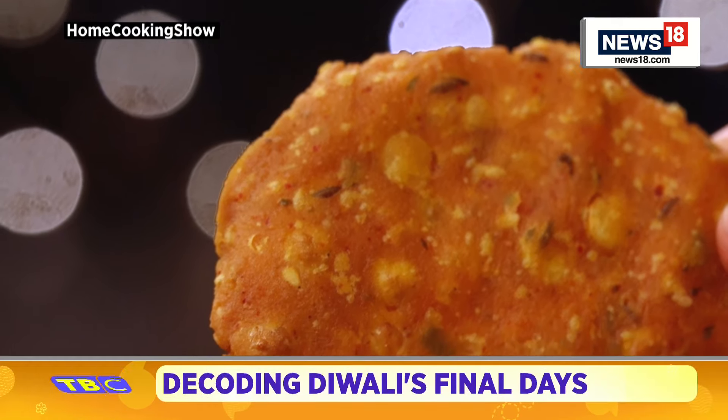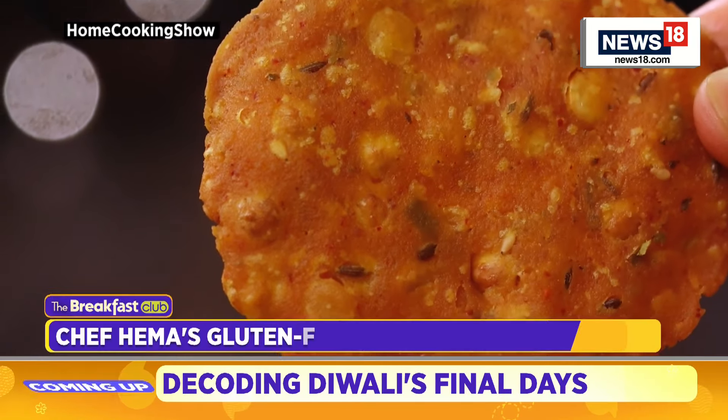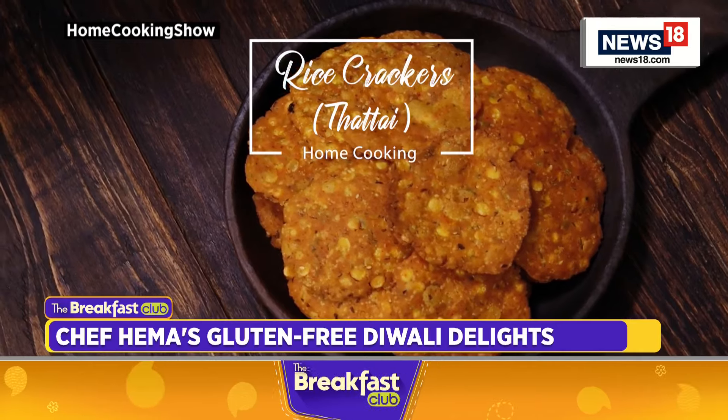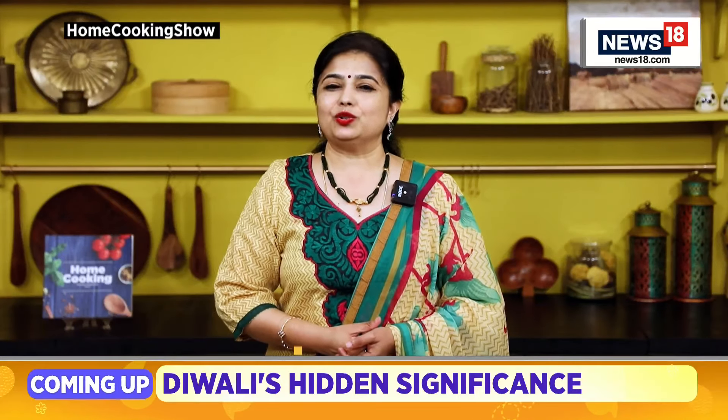Get ready to indulge with these delicious, crunchy rice crackers that stay fresh for up to five days. Take a look. Hello everyone, I'm Hema Subramanian and today on The Breakfast Club, I'm going to show you how to make this South Indian style crispy, savory snack called Tattay, otherwise known as Rice Crackers. This is a gluten-free recipe, so let's get started.